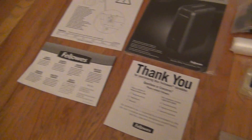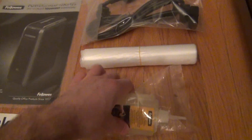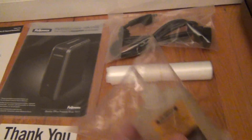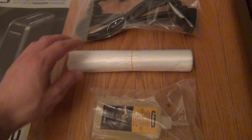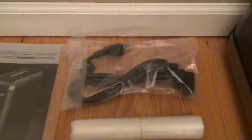Out of the box you get your usual papers — a thank-you with a number to call if you have problems, and the manual. They also give you a bottle of oil out of the box, so you'll want to keep it oiled — follow the instructions in the manual. A roll of bags for putting in the bin, and of course the power cord to plug it in.